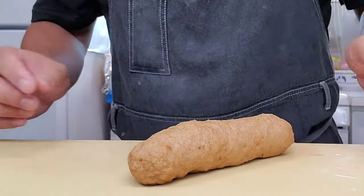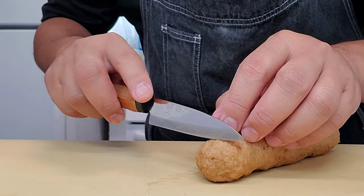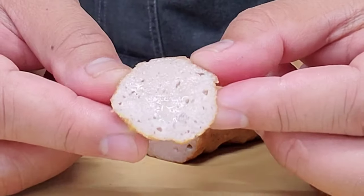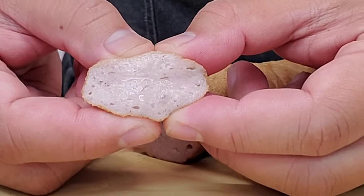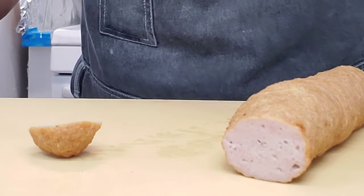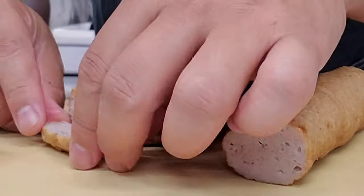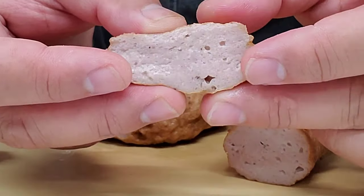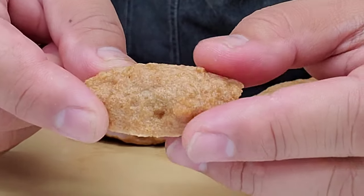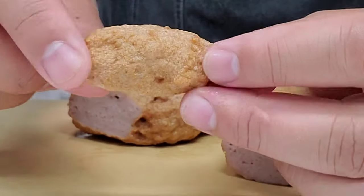Let's look at this and see how we did. Cutting through the inside — oh, that is perfect! Look at how spongy that is. Perfectly made. And then look at the outside — you have a nice chewy skin to it. It's not crunchy, not crispy, but it has a really nice chew. I like this.